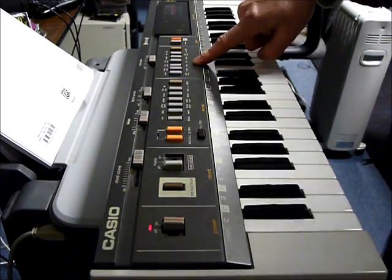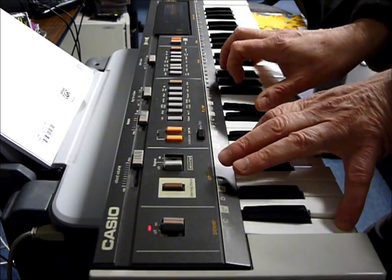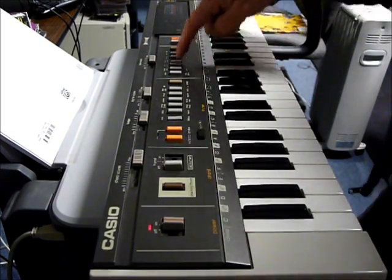This is the electric guitar sound, which has a nice little bit of vibrato. Pipe organ.